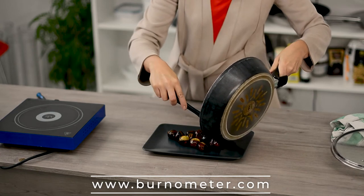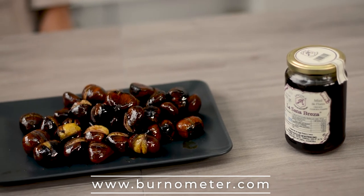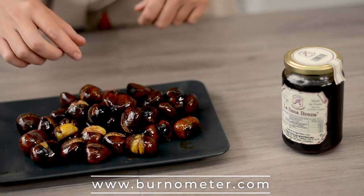Take them out and let them rest for a little bit because they are going to be too hot to eat. You can find more details about this recipe and all the ingredients on our webpage burnometer.com. Enjoy!